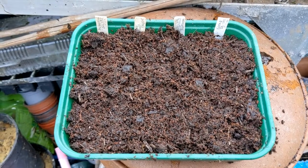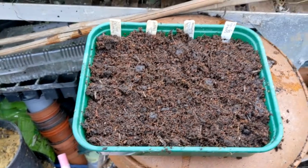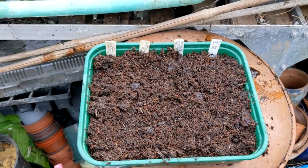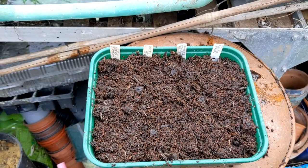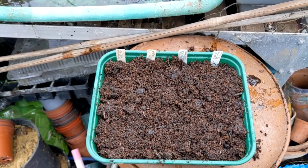I've just sown my aubergine, bell peppers, and long romano peppers. I'm going to take this into the house and put it in my heated propagator.